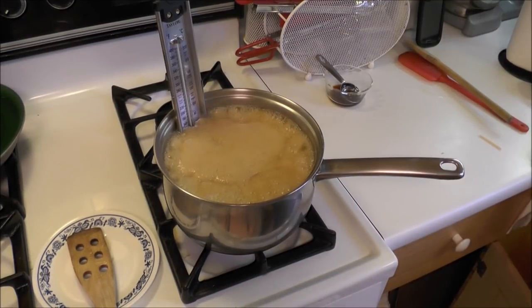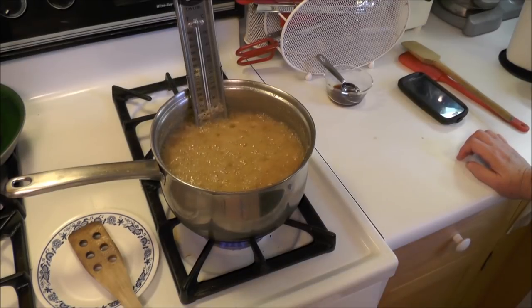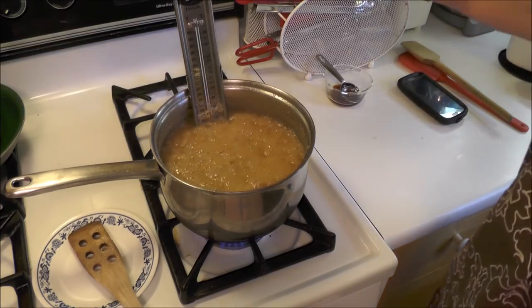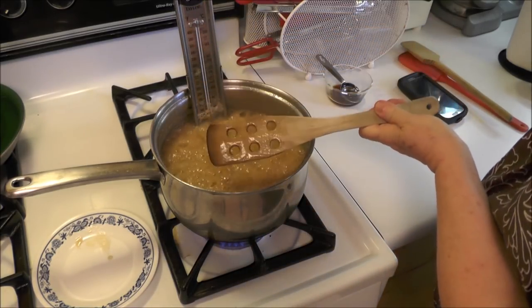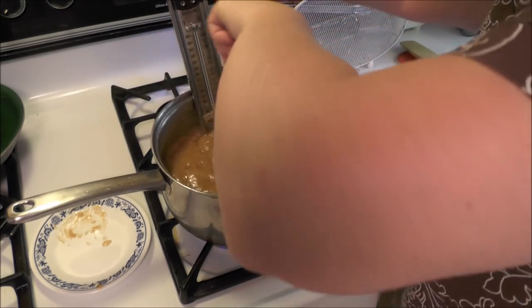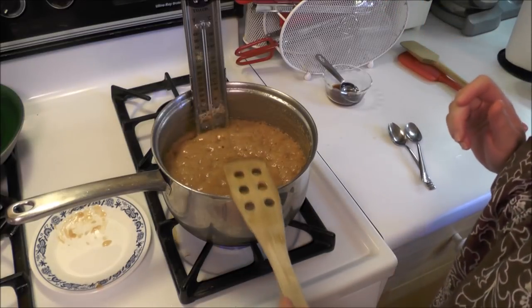Now this is starting to boil up and you're going to think it's going to boil over, but it's not going to boil over. The recipe says you cook it to 240 and then you watch it — stir it — because it'll start to stick to the bottom of the pan and then it'll burn. Once it gets to 240, you want to start to stir it more to loosen whatever's on the bottom. Now this has reached 240, so I'm watching it very carefully until it gets up to 248. I actually take it off a moment before that because I don't want them to get too hard — otherwise they turn into sugar daddies.